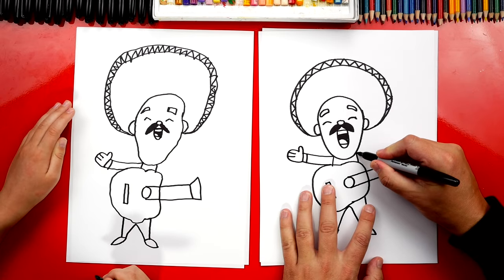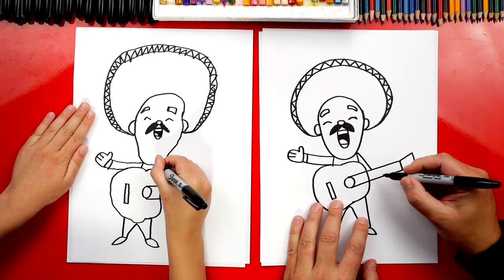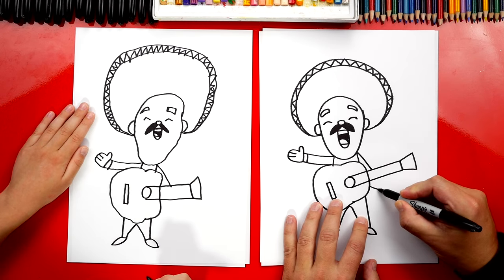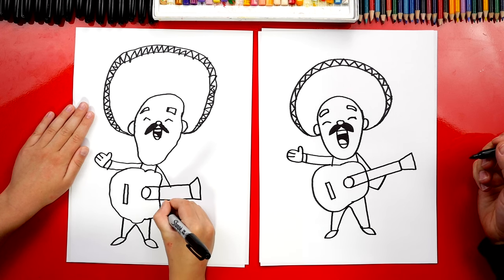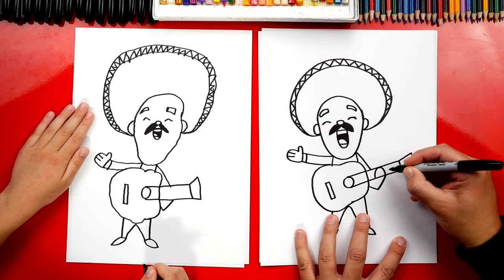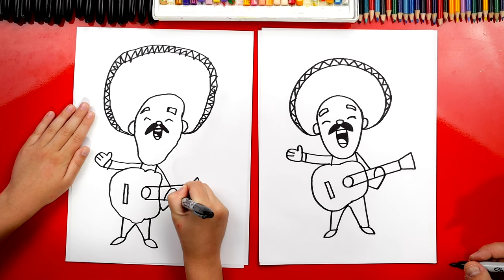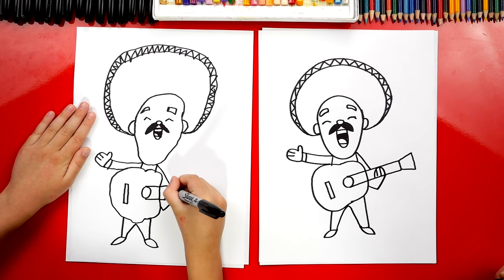Now let's draw his other arm — we're gonna draw it hanging on to his guitar. First we're gonna come down and connect to the side. Then right here we're gonna draw the letter V, going down and then back up. And then let's draw an upside-down U for his hand hanging on to his guitar. Then we can draw two lines for the fingers on his hand.